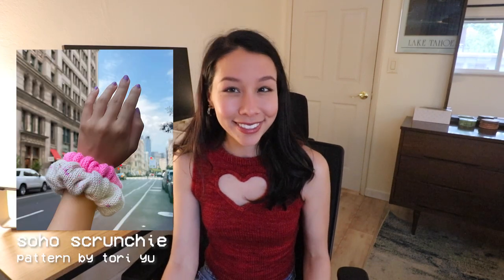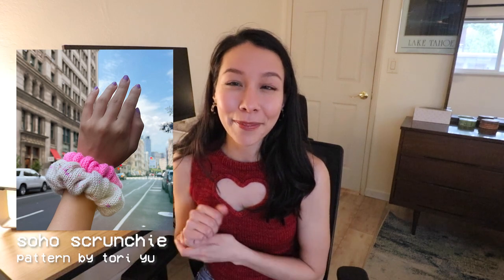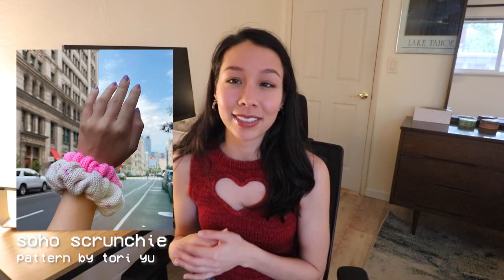I just have a few more pattern recommendations and these all go into an 'other' category because none of them fit neatly into a single category. The first is knitting scrunchies — I feel like this is just a fun quick knit for summer, and summer is the most common time you're going to want to put your hair up. It's a great way to add a little knit accessory to your outfit without wearing anything hot or scratchy. There are plenty of scrunchie patterns out there, but I'll recommend the Soho Scrunchie by Toriu — it's a free pattern, usually only takes a couple of hours, and is a great way to use up some extra yarn.